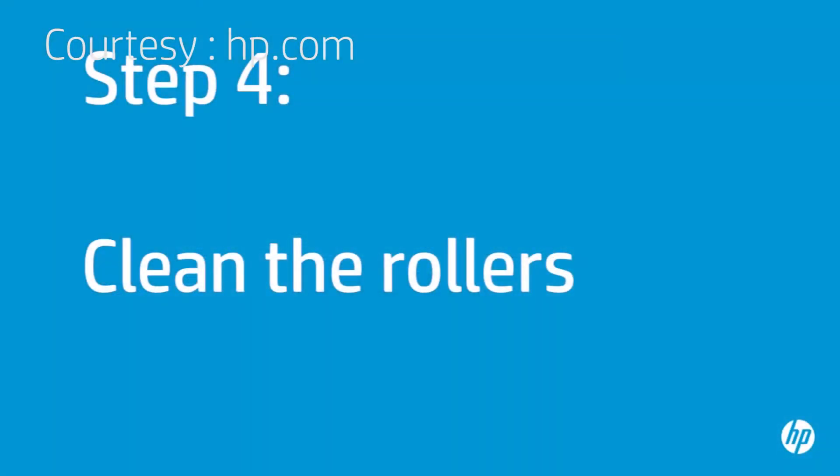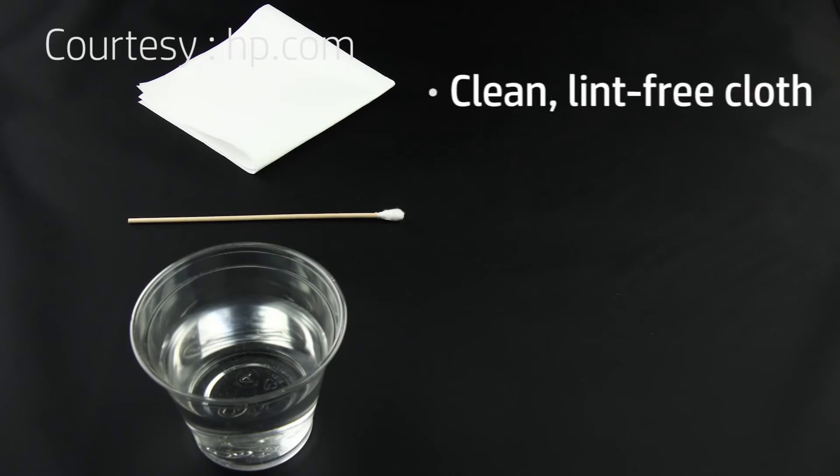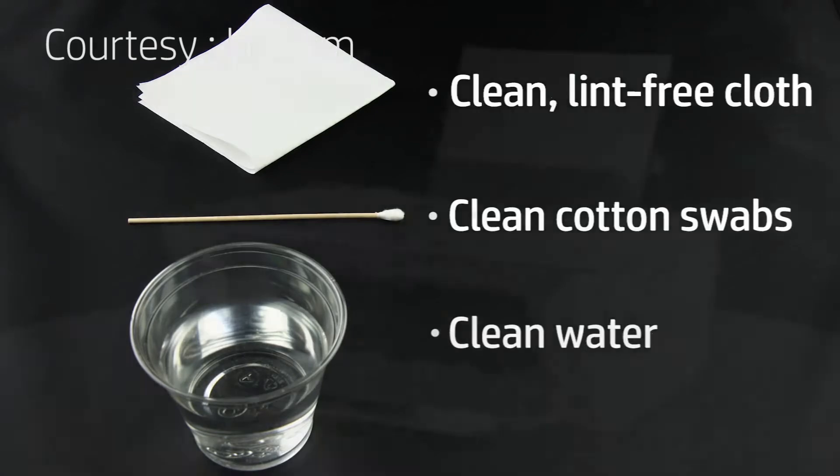The print rollers get dirty from dust, paper fiber, and other debris. In this step, you will clean the rollers. Before you begin, gather the following cleaning materials: a clean lint-free cloth, clean cotton swabs, and clean water. Distilled or bottled water is preferable but not required. Do not use alcohol or other chemical cleaners.